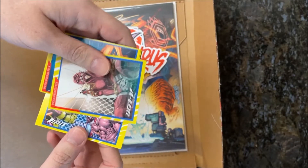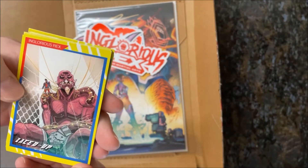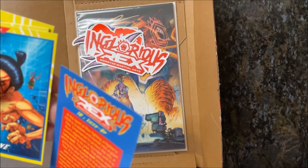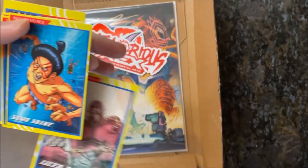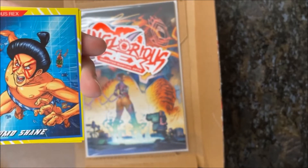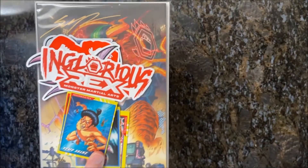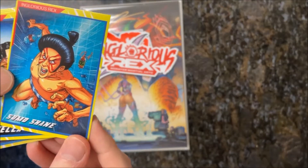They look like they're done in the style of the Marvel Series 2 cards, and I'm pretty sure the Starlight Cats cards are like this as well. A lot of great artists on these. Oh, there he is — Sumo Shane! This was a meme going on on this channel for a while; they got him to dress up like E. Honda from Street Fighter. That was a funny stream — Shane's streams are actually really funny. This one is done by Matt Barr, so rad.